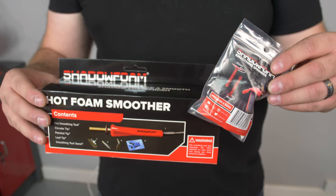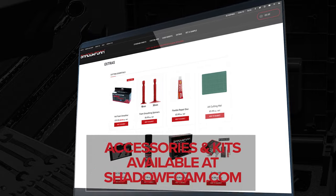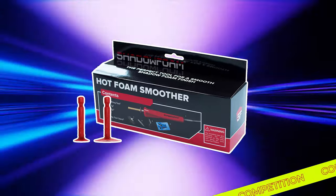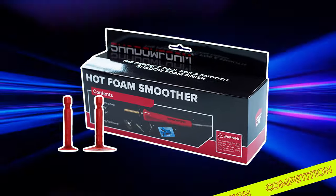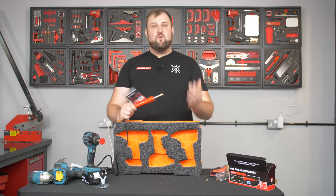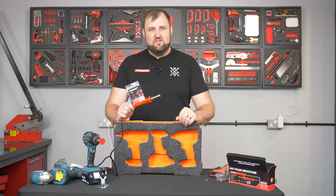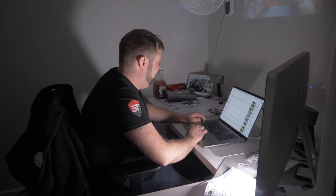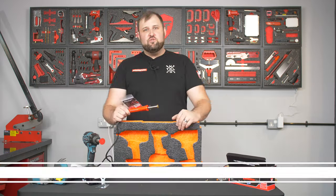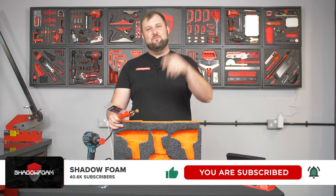If you want the hot smoother or the smoothing spinners, you can find them at shadowfoam.com, or on Amazon with links in the description. We're also giving one of each away to one commenter on this video — just drop a comment below letting us know which Shadow Foam project you'd like to try these on, and make sure you subscribe to the channel. We'll be picking a winner from the comments at the end of this month and getting them in the post. Hope you enjoyed this video — subscribe if you haven't already, and we'll see you next time.